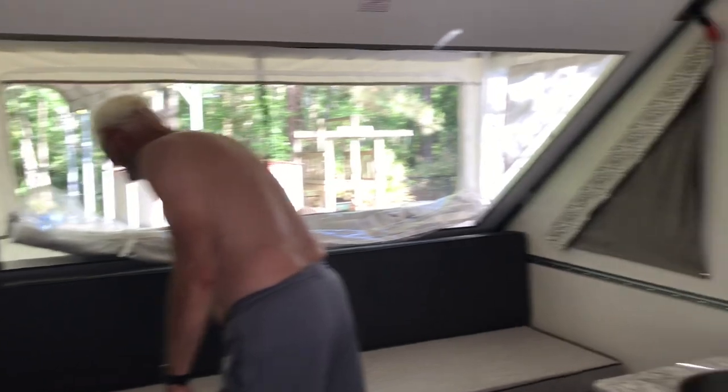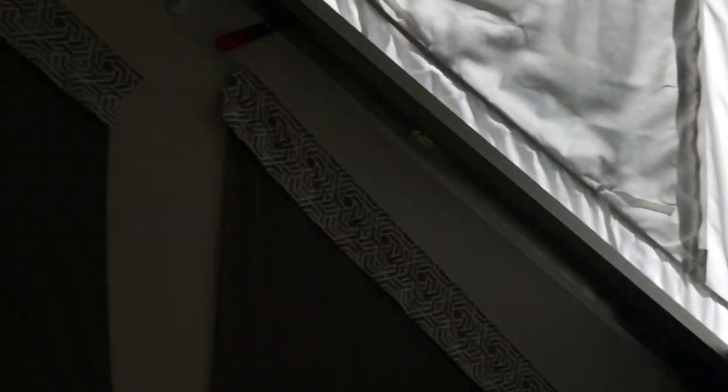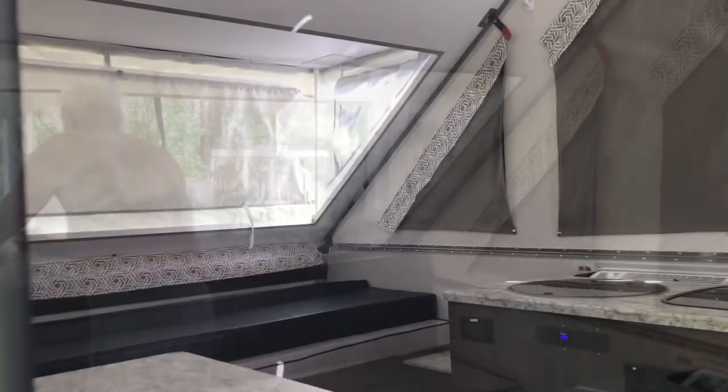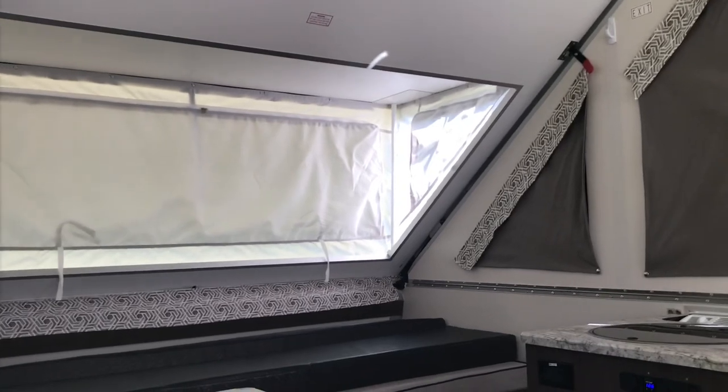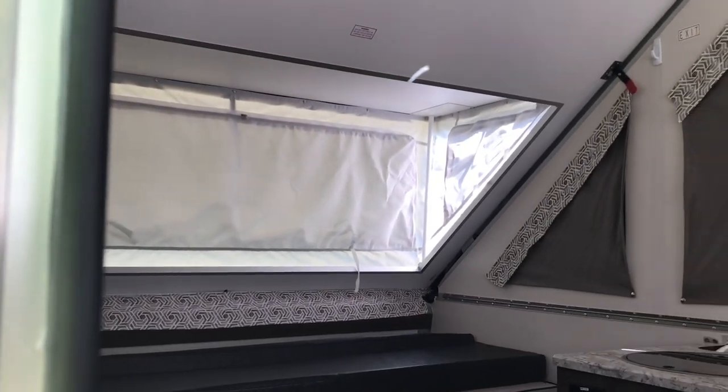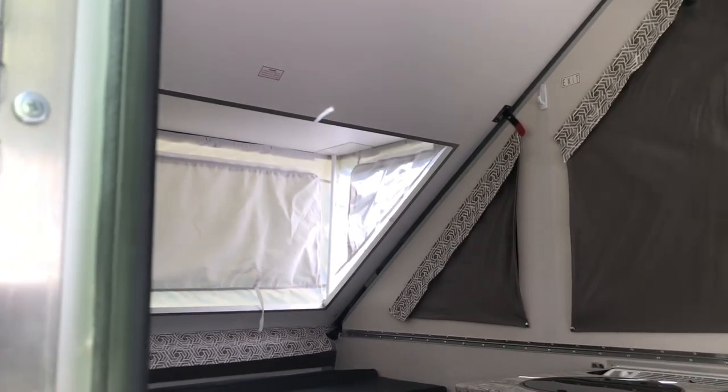G-Paw and I are getting ready to take the camper down. First thing we're doing is closing all the curtains, and then we'll go outside and take the roof down. The first thing we're going to do to take it down is fold in the pop-out dormers — that's our first step as far as taking it down.